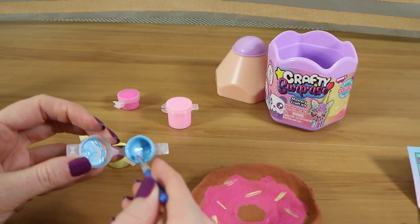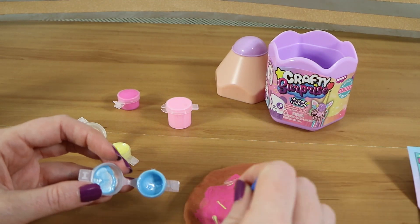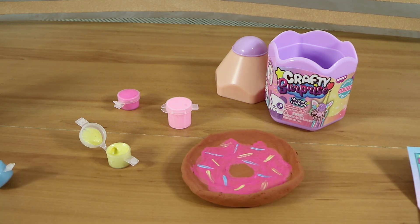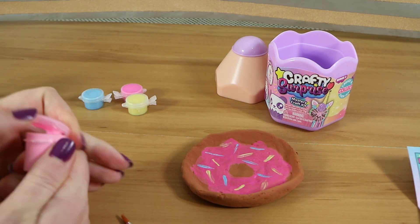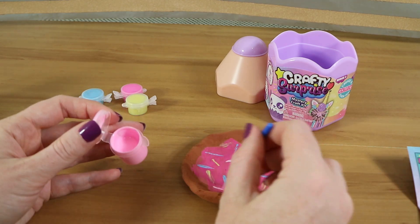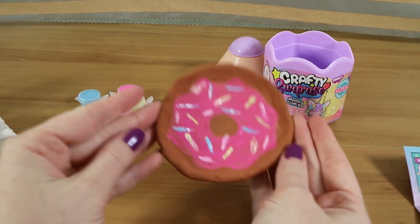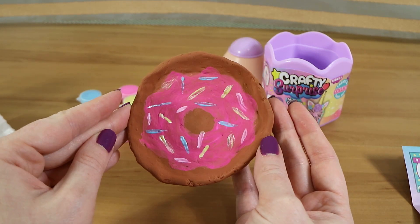If you enjoyed watching this video give us a thumbs up. Let us know via one of the links down below which of the colors that came with this you would have painted your donut — if not the pink one. I would have painted blue because blue is blueberries. Hit that subscribe button and check back soon. We have videos every single Friday. Thanks for watching. Bye bye.